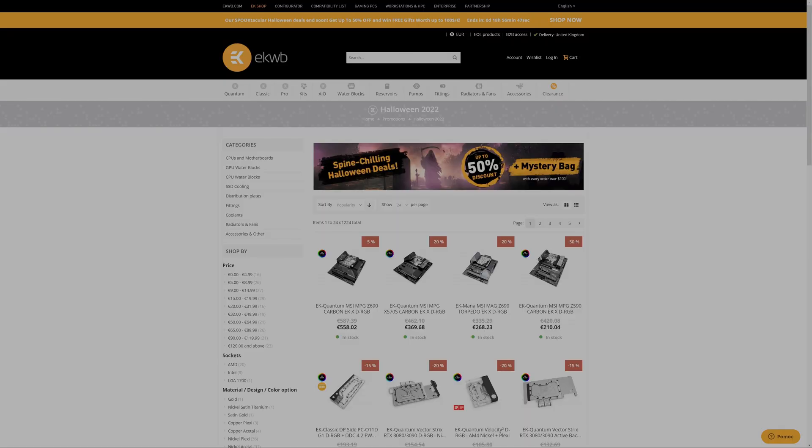So despite being a self-proclaimed PC hardware genius, I know nothing about water cooling. That's because water cooling is, well, kind of expensive. But EK have some weird Halloween deal going on right now, so I decided to see if I can fully blind get all the parts I need for my upcoming water-cooled build. That's right — no prior research, no nothing — so this is gonna be interesting.